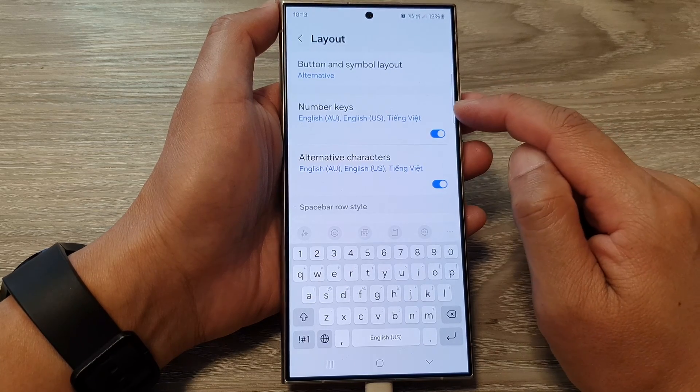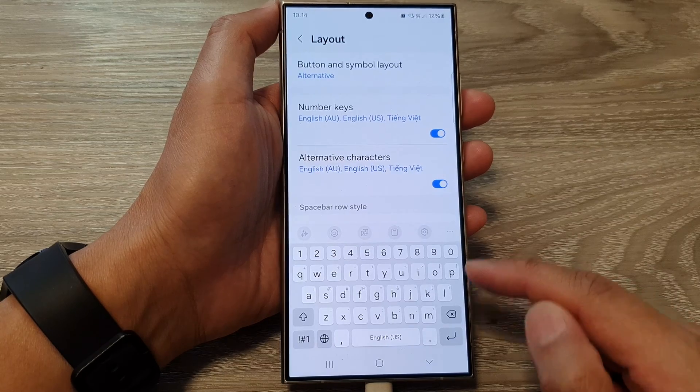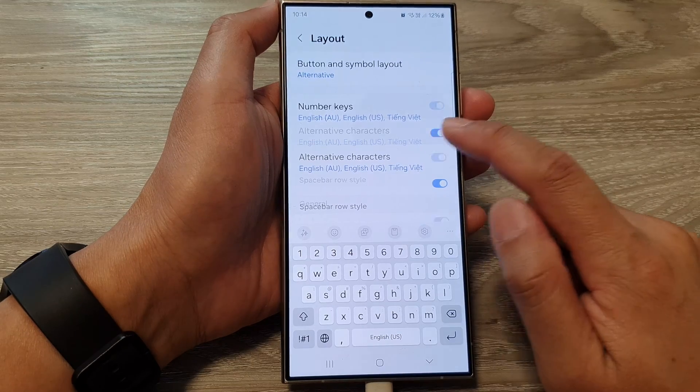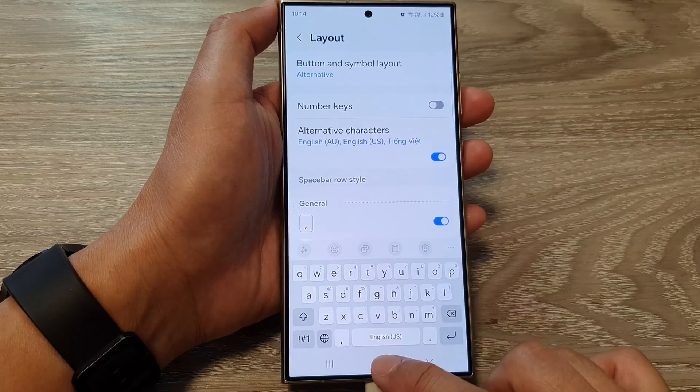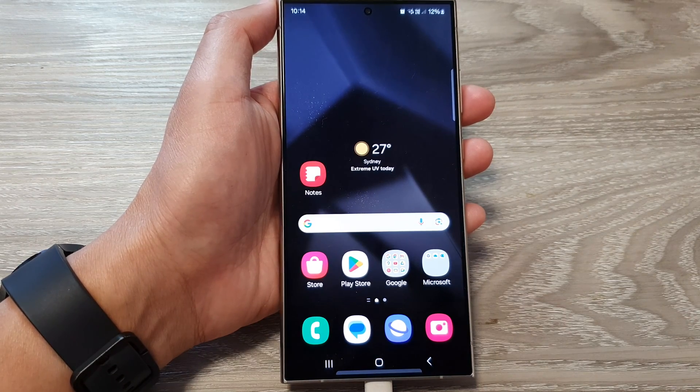Otherwise, to make your typing a little bit faster, you can turn on the number keys for the first row at the top of the keyboard. That's it — tap the home button to return to the home screen. Thank you for watching. Please like and subscribe to my channel for more videos.